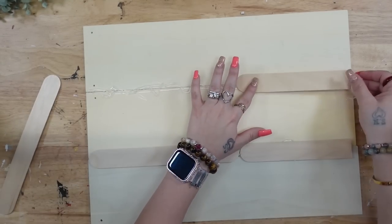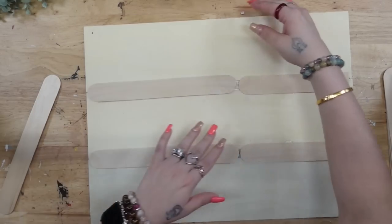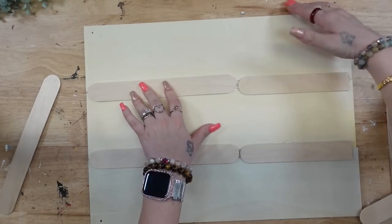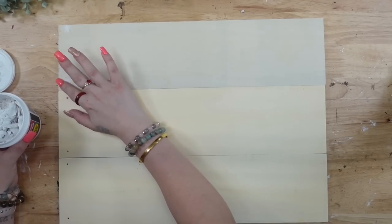That way I'm ready to go when I put my bead of hot glue down the seams. When you do this, make sure you put your hot glue on, put your popsicle sticks on, and before that hot glue dries, make sure you push them together really nicely and evenly.